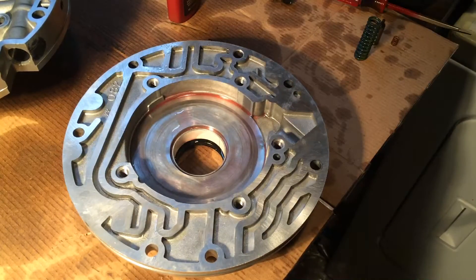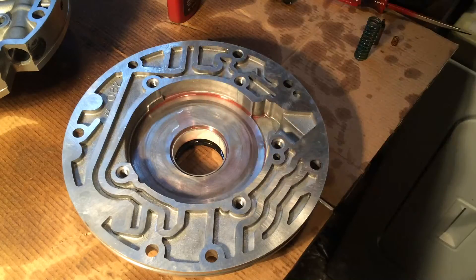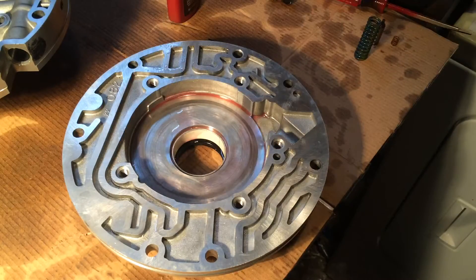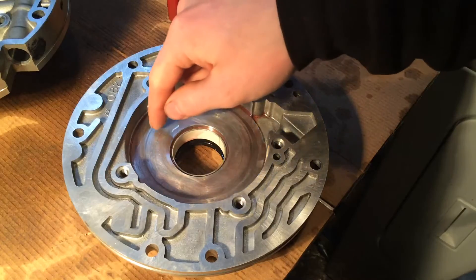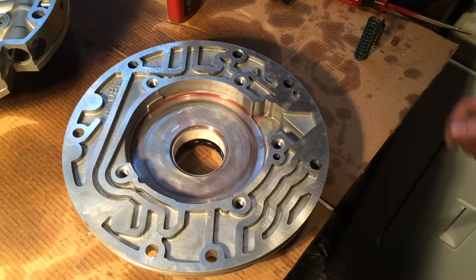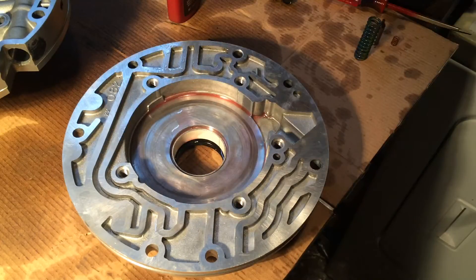Now that that's installed, our modifications are done. It's time to start putting in the rest of the pump. One thing I forgot to mention: on these pumps, if the surface here is scored up and catches your fingernail, you should replace it or have it resurfaced. I'm getting just a little tiny bit out of it but not really much, so what I did was I took some sandpaper and evenly knocked down some high spots. It feels good, so I think it'll work out.